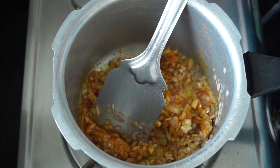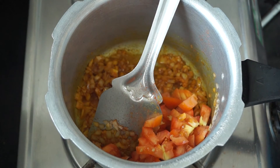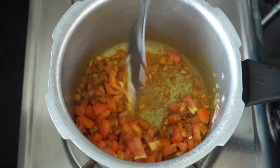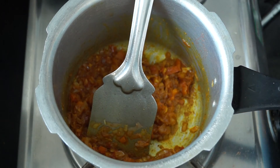Now we are going to add in our tomatoes and cook them until the tomato loses its shape and blends into the onions, and we don't find any tomato chunks. You can see that our tomatoes have cooked really well and have become really soft.